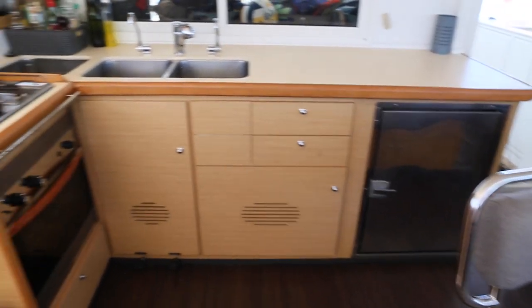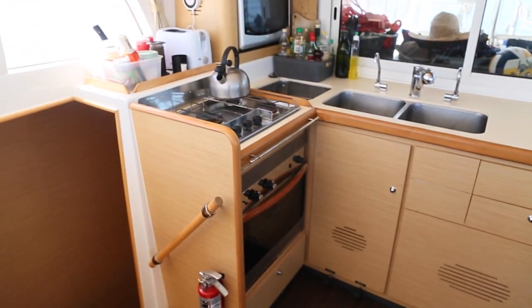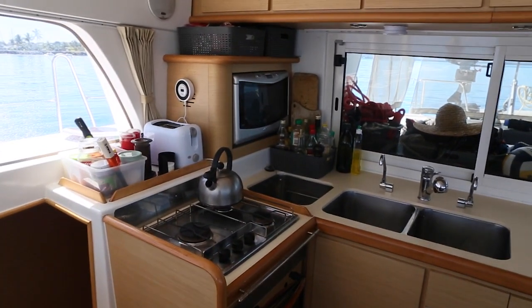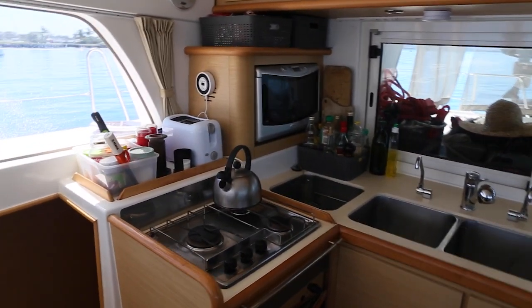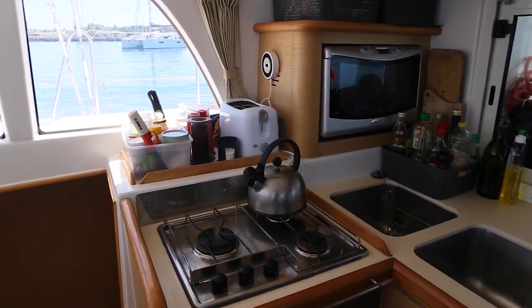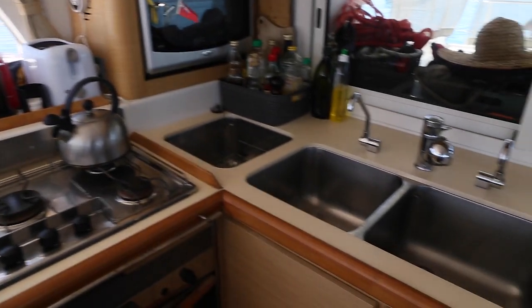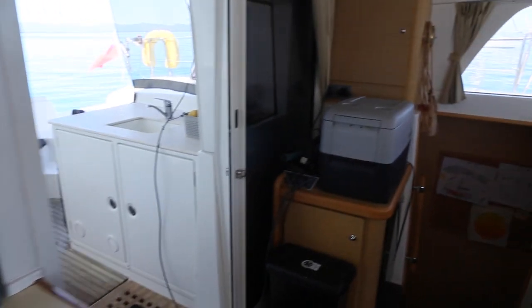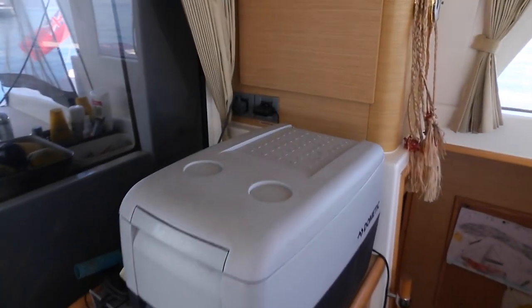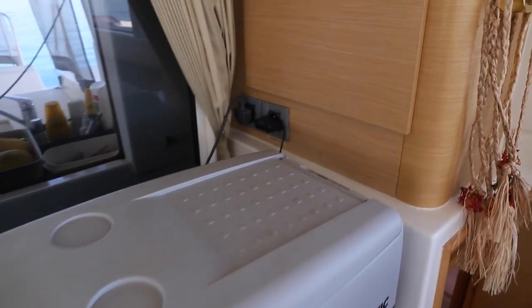A fridge here on the right. An Eno cooker and a three-hob gas top. Three sinks, microwave. There's a 3000 watt inverter so we can use all the appliances. And a Domatic freezer that we use as our main freezer — works very well.